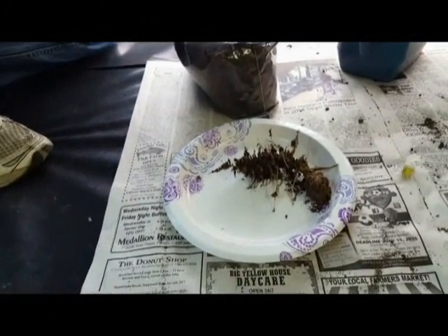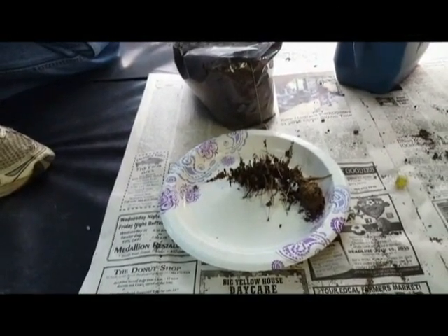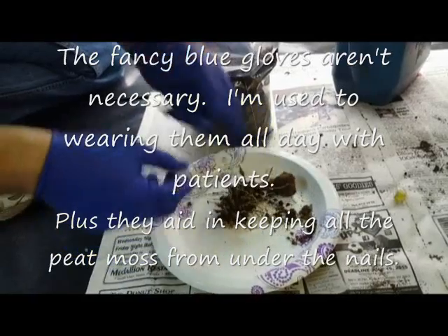The first tree we're going to graft is the mountaineer chestnut tree. Your trees always graft better on their own seedling. So this is an actual seedling of the mountaineer chestnut — we've just pulled this out of a bag of peat moss.